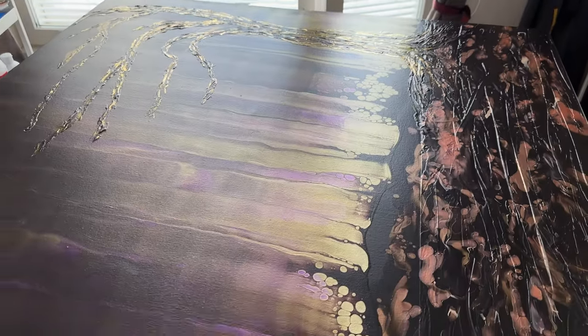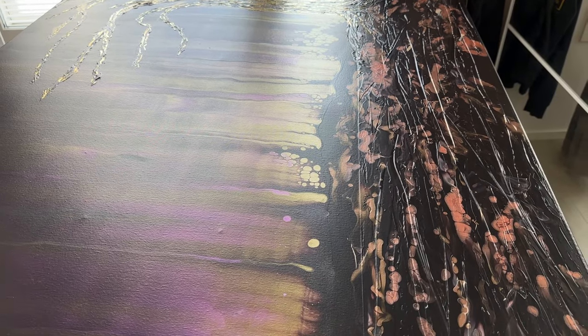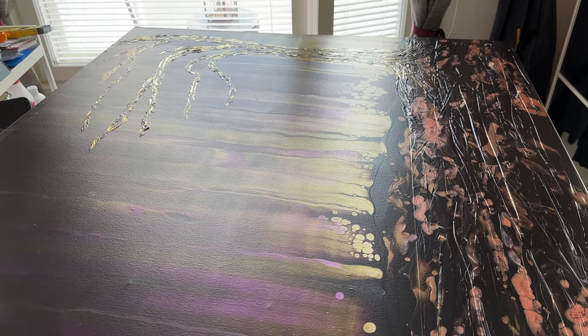I've signed it now. I'm gonna wait till tomorrow or the day after and just give it a couple of coats of gloss varnish, and then I shall show you the final final result. See you then!